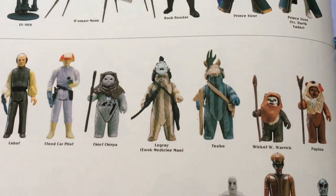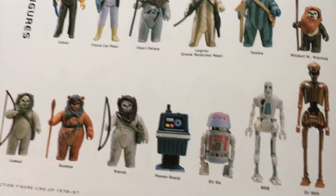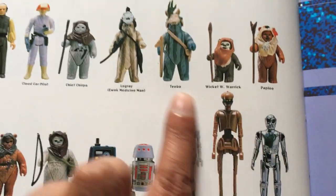Here you've got some of the Shadows of the Empire figures. Then we've got the classic vintage figures, and now we start on to the Hasbro Kenner toys — Star Wars 1995 to 1997.